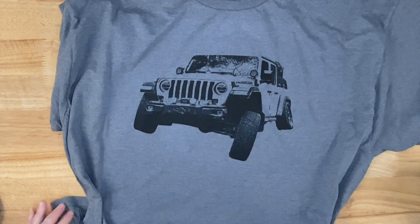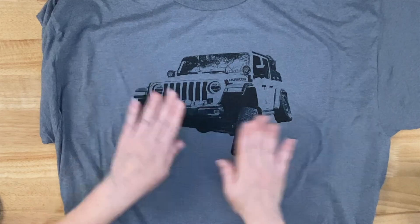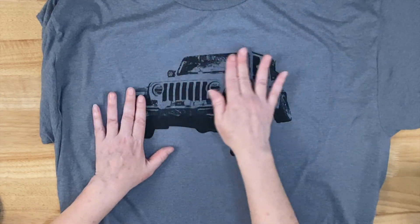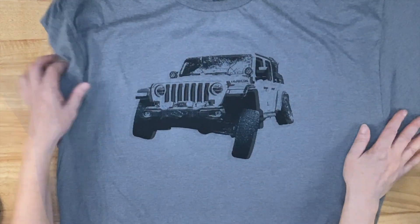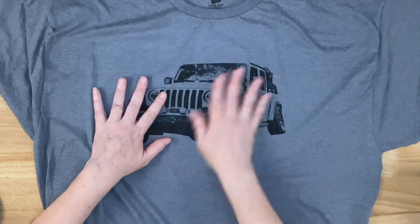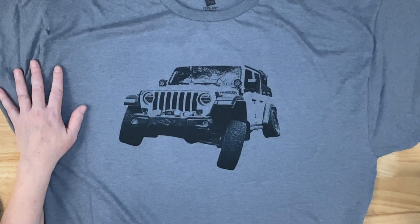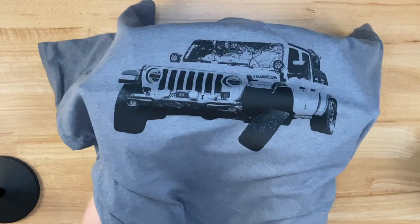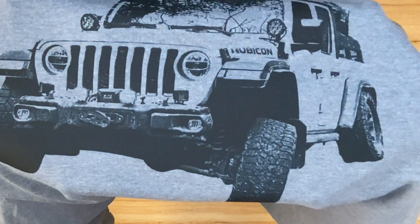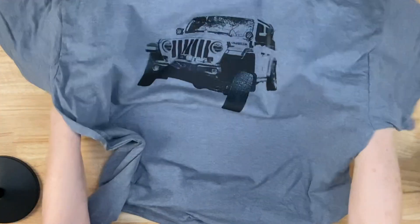To me that feels so much better — after that second press it just feels like it's one with the fabric of the shirt almost. I can still feel that it's on top a little bit especially where it's such thick black, but it feels great. I really like this monotone look — just the black on the gray. If you've tried this, let me know what your experiences were in the comment section. Thanks so much for joining me today and until my next video, bye bye!